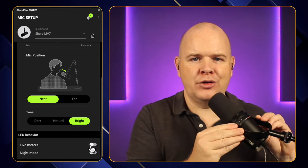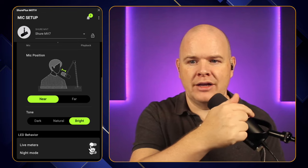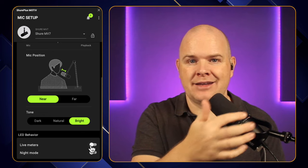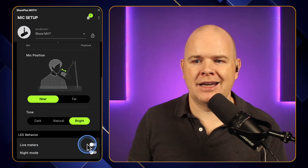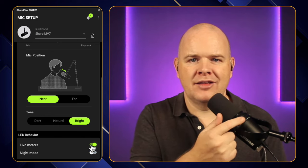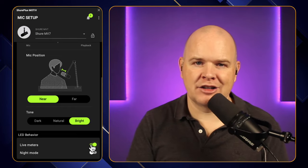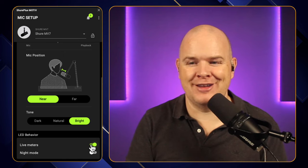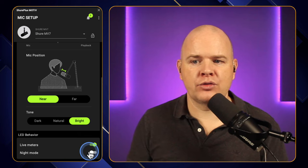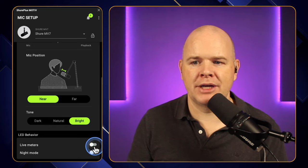You've also got the option here for live meters. These are the little light strips that you can see around the top, used to indicate a number of things. When you're switched over to the volume or gain setting, it will show you the level of those. But with live meters on, as I'm talking, you may be able to see these little LED lights acting like a meter so you can see the levels you've got on the microphone. There's also night mode, which basically just dims the lights down slightly — you can toggle that on and off from here.